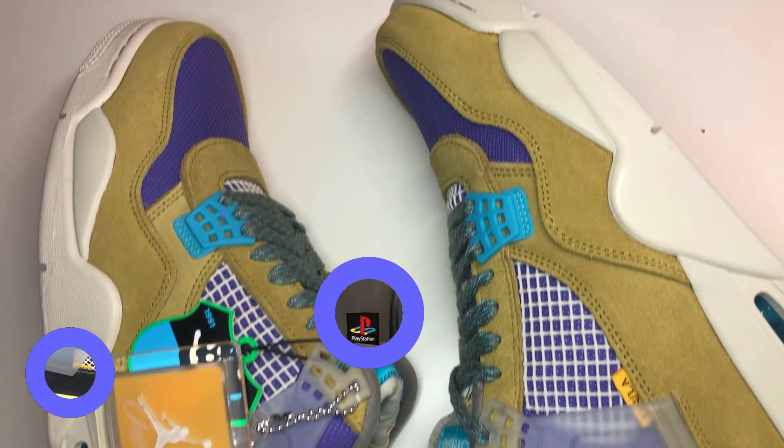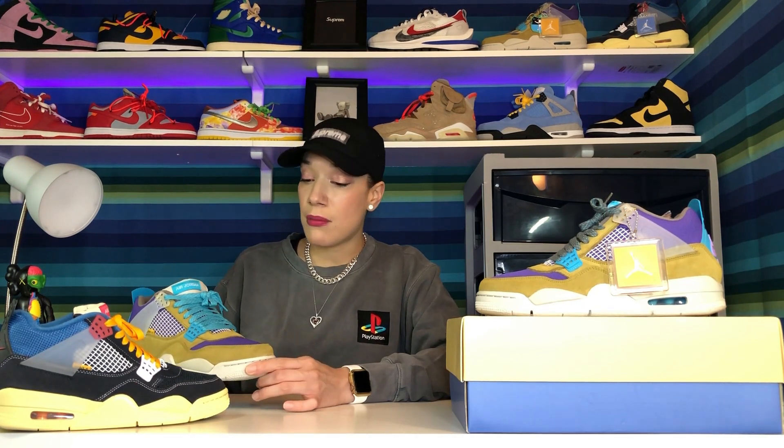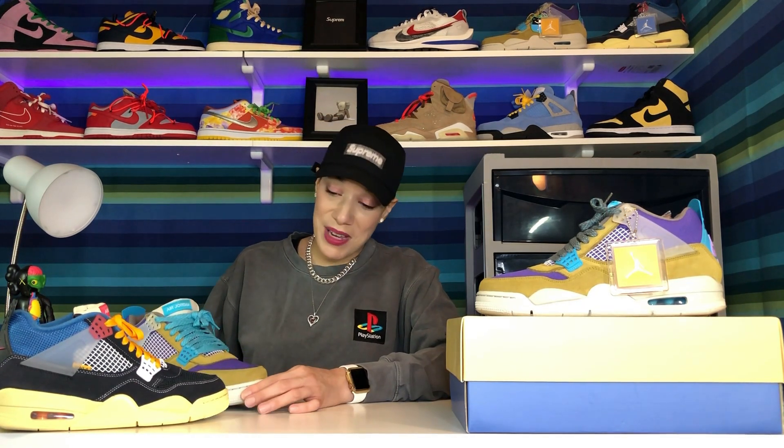I was kind of on the fence knowing that I wasn't going to be able to get them for retail price. I did enter raffles but unfortunately didn't win the draws. I tried the Sneakers app as well but was not selected. I did pay a little over retail, but I must say it was so worth it. When I got them in the mail and first saw them in hand, they're just so beautiful — the colors, everything about them I love.